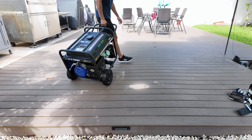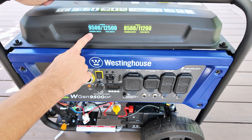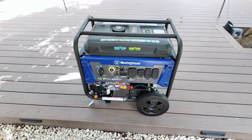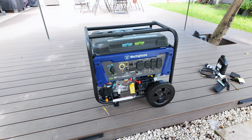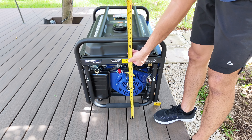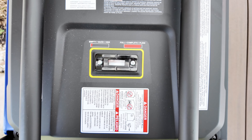This generator comes packed with impressive features. It can run on both gasoline and propane, which adds great convenience and flexibility. When running on gasoline it produces 9500 running watts with a peak of 12500 watts, while on propane it delivers 8500 running watts and 11200 peak watts. Although the power output is slightly lower on propane, it's still more than enough to run essential household appliances, including the air conditioning system. It measures around 27 inches in length, 20.5 inches in width, and 26 inches in height. On top there's a gas tank that holds up to 6.6 gallons, enough to run for up to 12 hours at 25% load on gasoline, along with a fuel gauge with a red indicator for the levels.